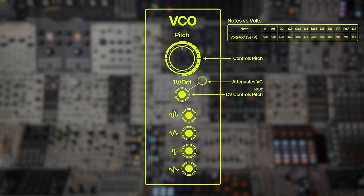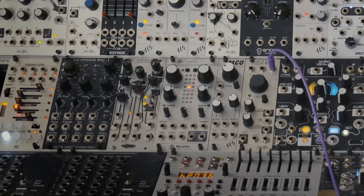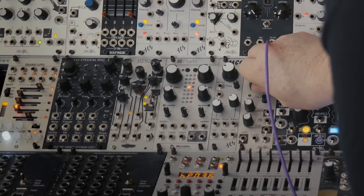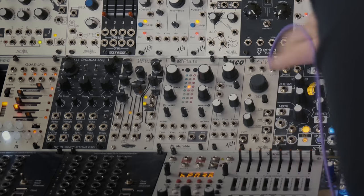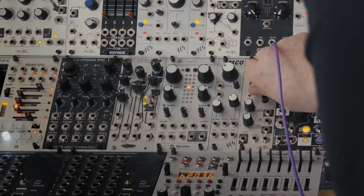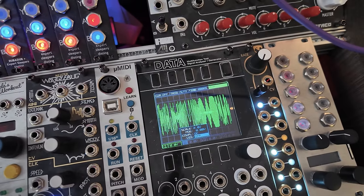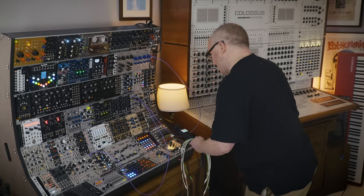The different oscillator waves are outputted here: a sine wave, triangle, square, and sawtooth. The blag sheet describes these different waveforms in greater detail. The higher we go, the tighter the wave gets.